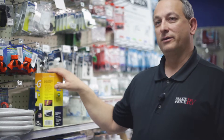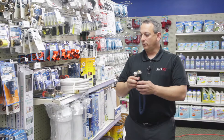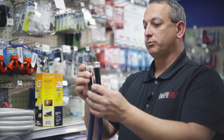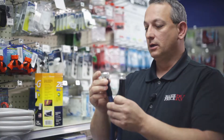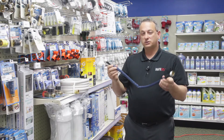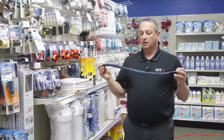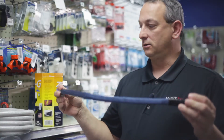We can go with an upgraded hose, which I've done for myself as well. With the upgraded hose we go from a brass to a crush-proof aircraft aluminum end. It also has a kink-free hose that remains flexible in cold weather, so even when it's cold outside and we're getting ready to roll this back up, it's incredibly easy to do so.